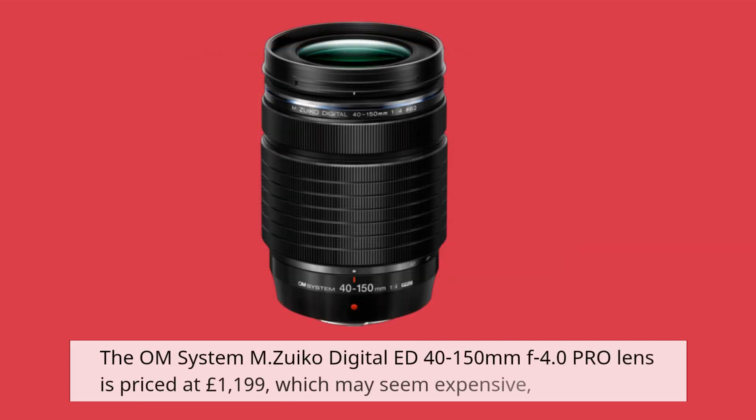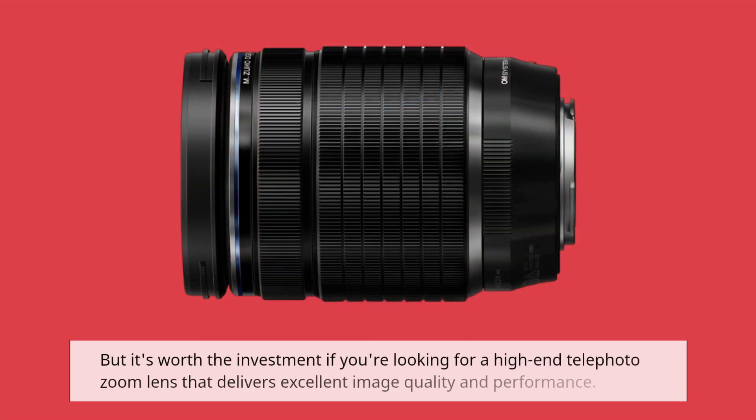The OM System M.Zuiko Digital ED 40-150mm f4.0 Pro lens is priced at £1,199, which may seem expensive. But it's worth the investment if you're looking for a high-end telephoto zoom lens that delivers excellent image quality and performance.